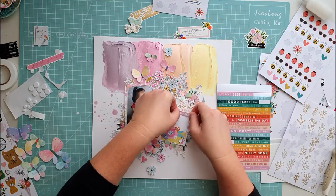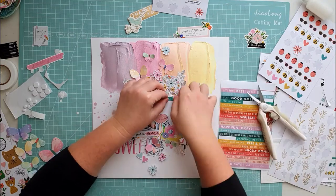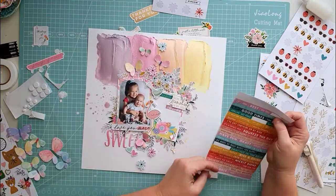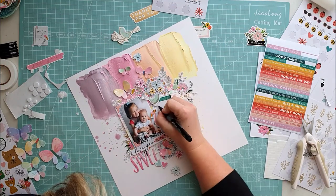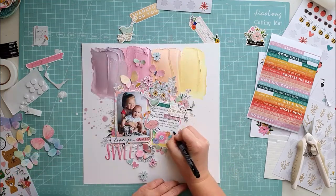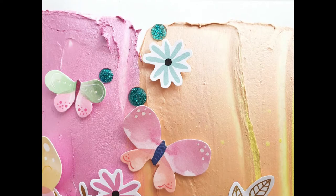Thank you so much for joining me. I hope I inspired you in some way and you try to use this interesting medium — the embellishment mousse — in this way too. I'm so happy for your lovely comments and encouragement about my voiceover. I hope you create with me next time too. Bye, have a lovely day and stay safe.